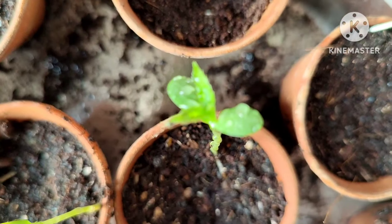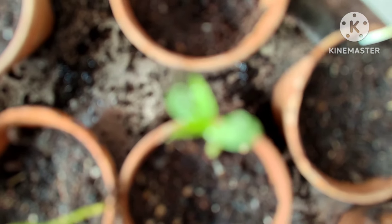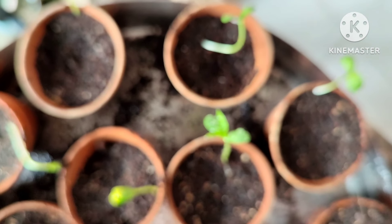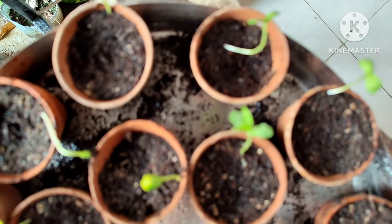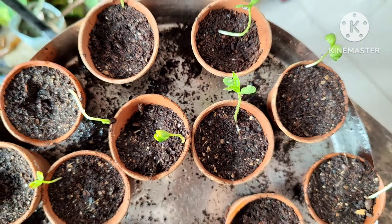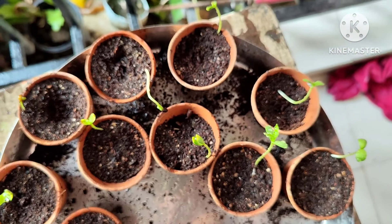You can easily grow apple trees from these seeds and the seedlings will grow well. However, be aware that apple trees grown from seed will take around five to six years for proper fruiting. This is how you can grow an apple tree from seeds.